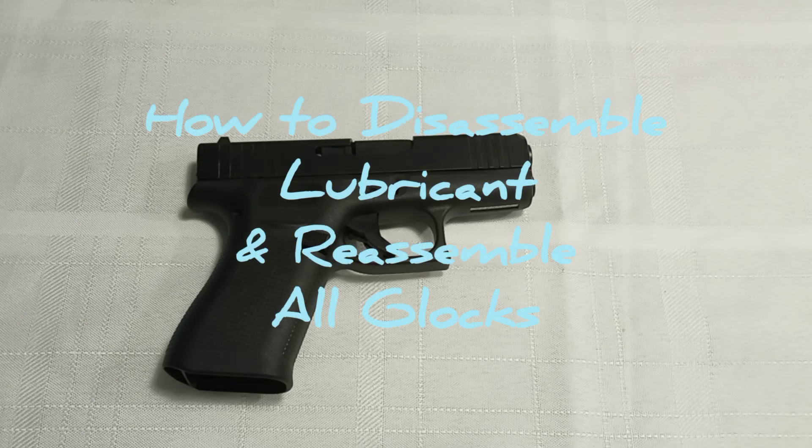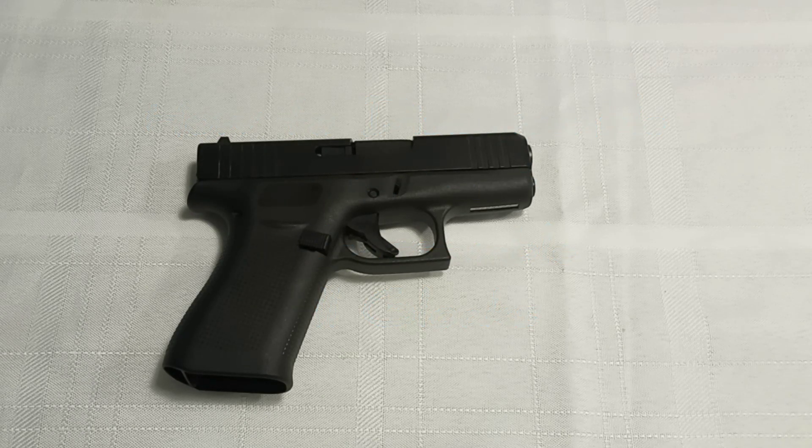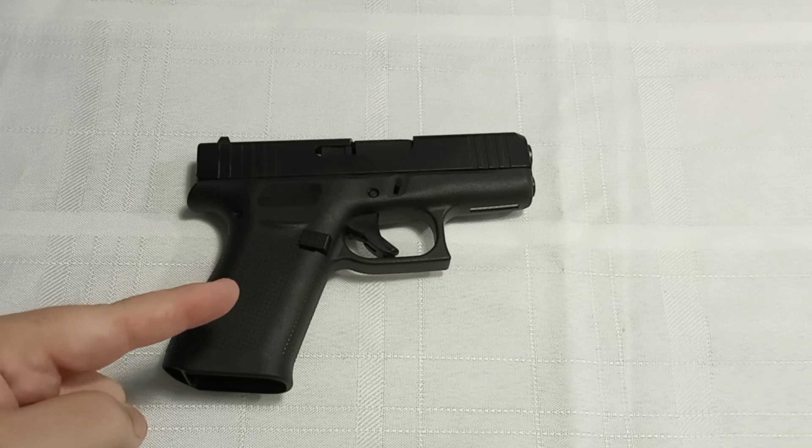Hey everybody, about to go to the range with my new Glock 43X. Before I go to the range I want to go ahead and lubricate it real quick, and I'm going to show you how to do that.